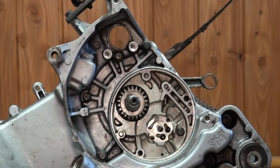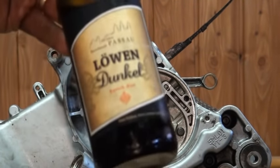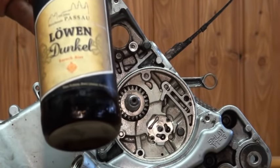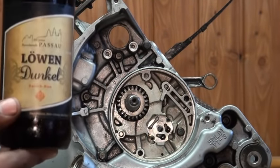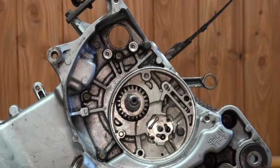Also with us today is some Lone Dunkel — good local beer here. 5.6%. It's a nice hamburger beer. It goes very well with any open fire cooked foods: hamburgers, hot dogs, potatoes, any kind of camping food. You'll find it goes very well with.